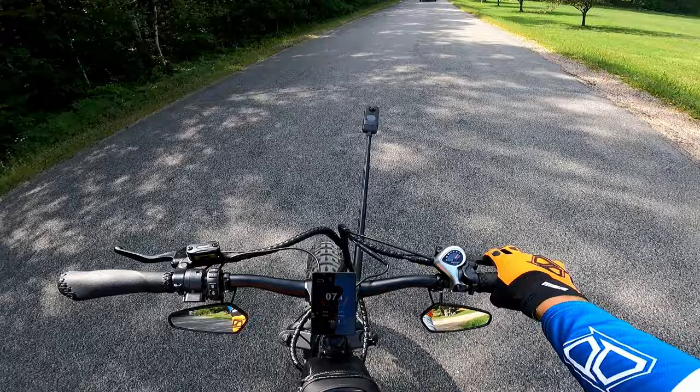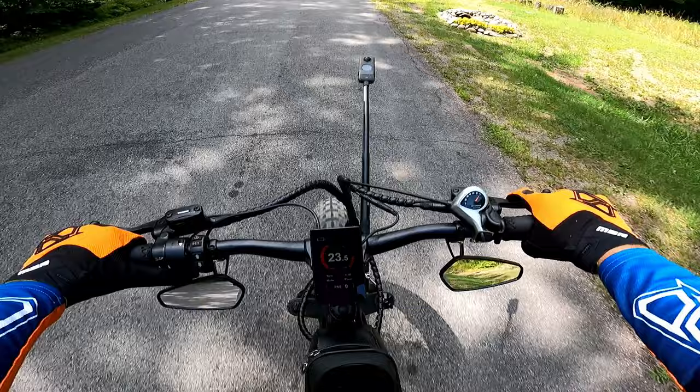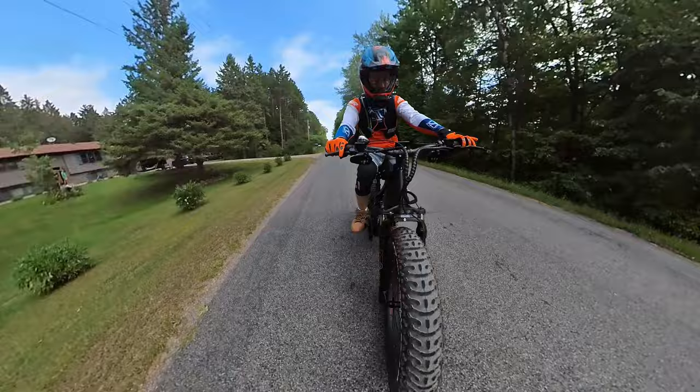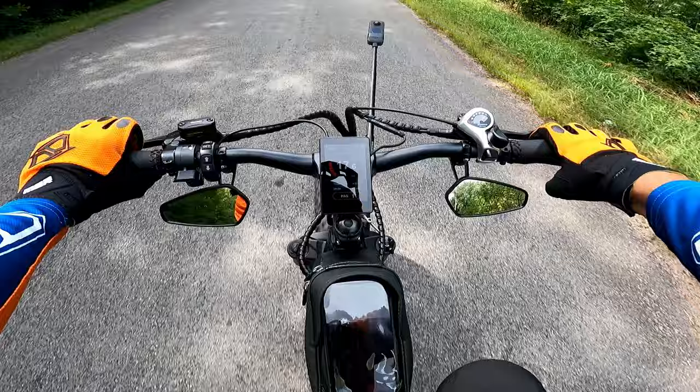It's nice to have these mirrors, but you're almost going to want something that goes out further or up and over to really see, because I kind of have to lean around myself to use them. I'm not entirely sure the brakes are fully bedded in. Let's give it one more test — and yeah, that front one is pretty much all the way to the bar, so that's about all you're going to get out of it.